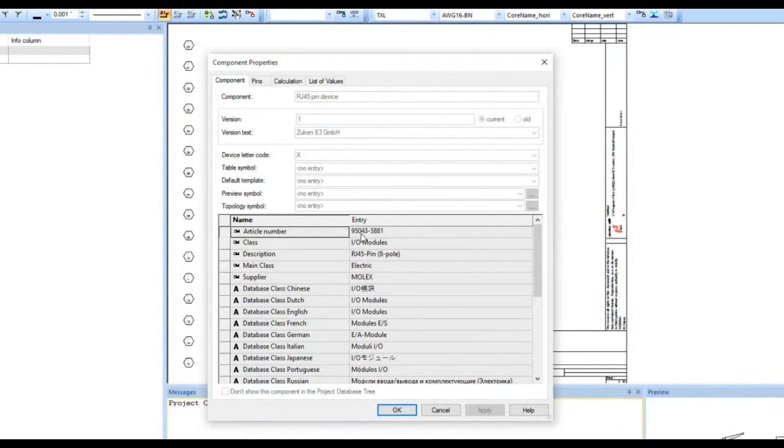There are some terms to get used to — for example, this is not called a library, it's called a database. The class and main class are really just subdirectories you see here. You'll also notice they say database class with entries for Chinese, Dutch, English, French — this is an international tool.